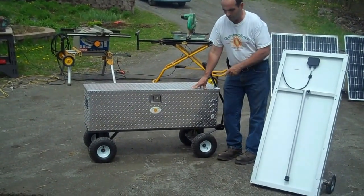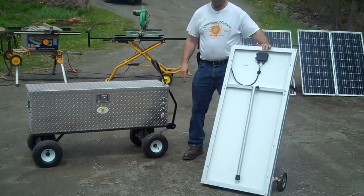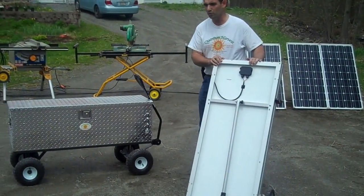This particular model is a 24-volt model. This is a 200-watt solar panel assembly that goes with it.